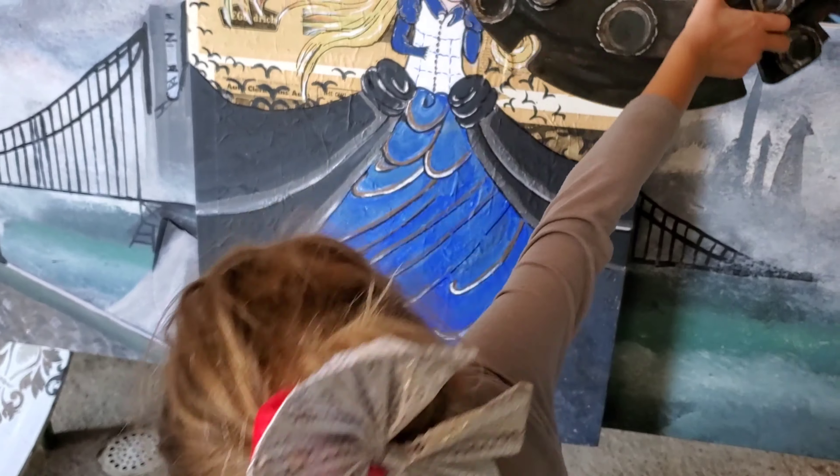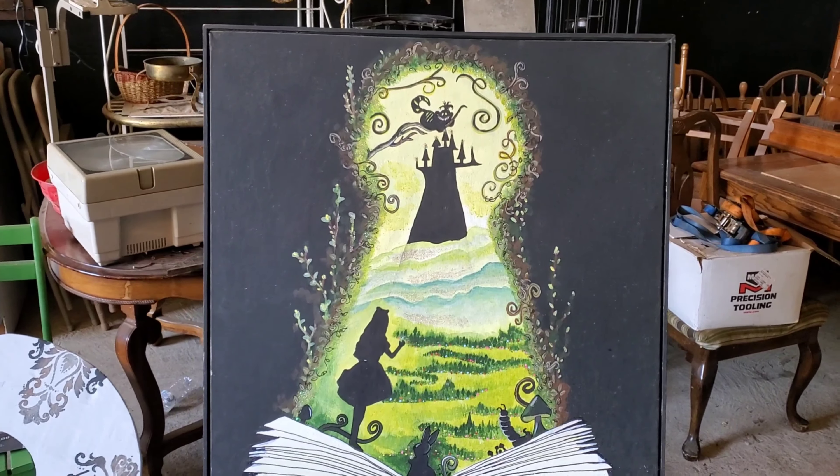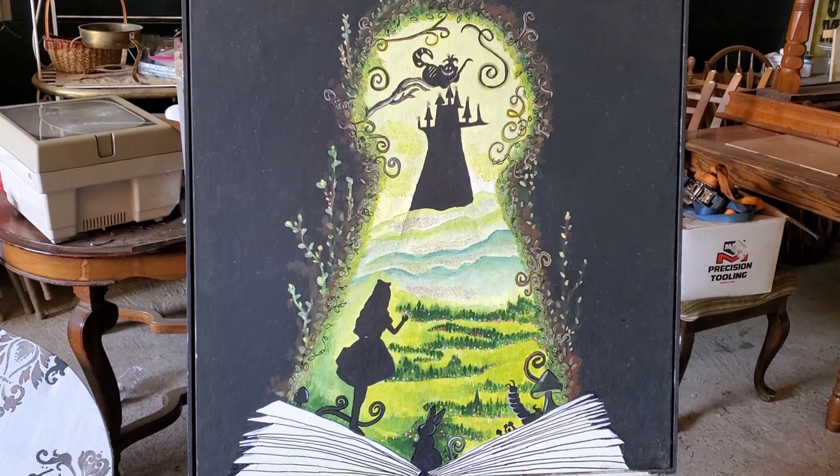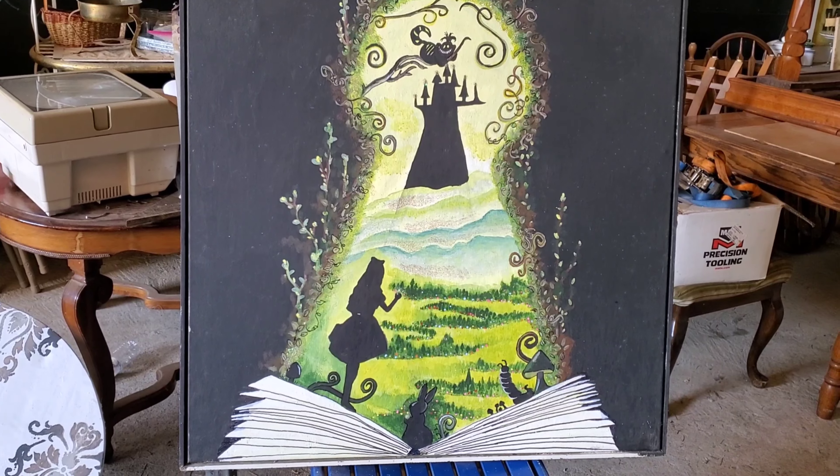Do you have more paintings? Not yet — well, actually yes, one in the house. This picture was made — we need to do some touch-ups before we use it again. This picture was made for an Alice in Wonderland-themed party we did, though I can't remember exactly when.